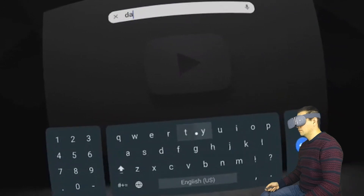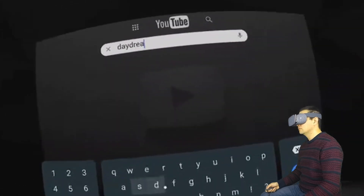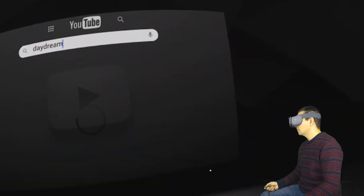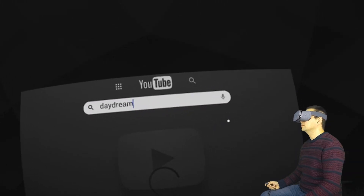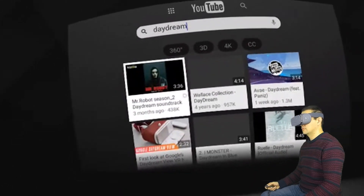You can search by voice or if you want you can use the keyboard just as I do here. The typing experience in Daydream VR is really nice. It works very well with the motion controller, and I could even imagine that in the future they might enable some kind of swipe gestures.